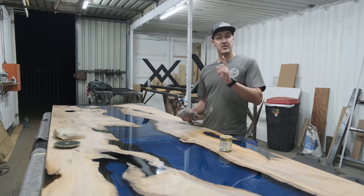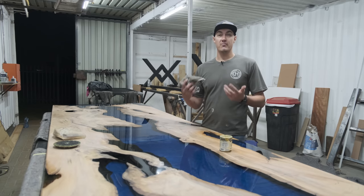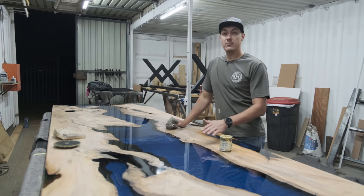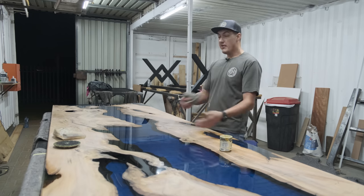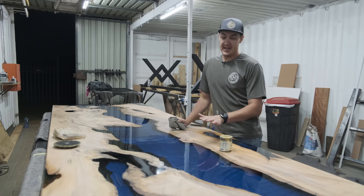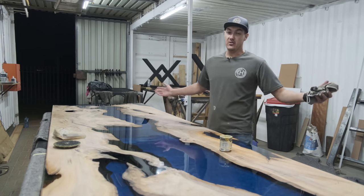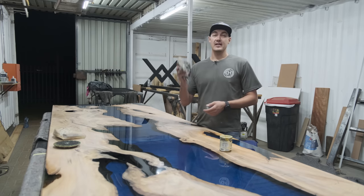Before I show you the final product, make sure you support us by liking this video and subscribing to our channel — it honestly just helps us produce more content. Also follow us on Facebook and Instagram. We're currently busy with our website, and most importantly I'm busy with a document going into full detail on how to build these tables. We're just waiting on a few final touches to the website, and then I'll post this document for you to download — you can literally download it and start an epoxy company the next day.